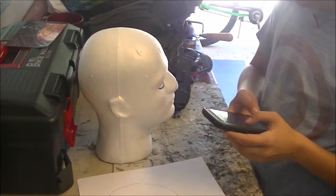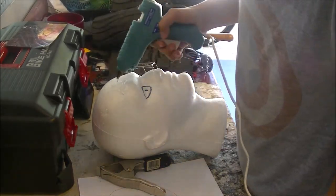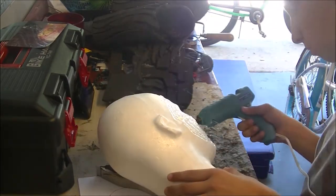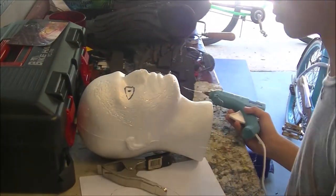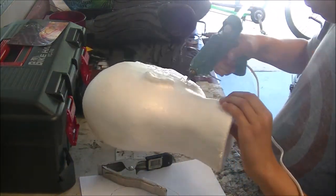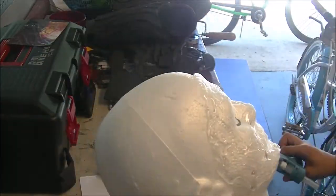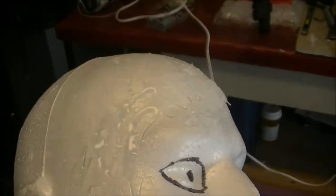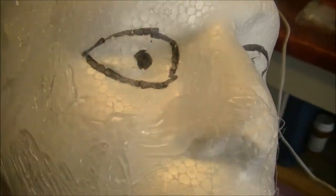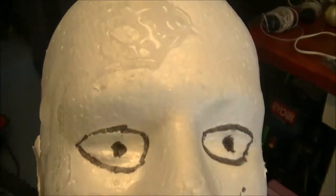Time lapse. All right, it's done. I do want to let it set up before I peel it off, because I don't want to screw it up, but it looks pretty close to the show — and also it's nasty and awesome.